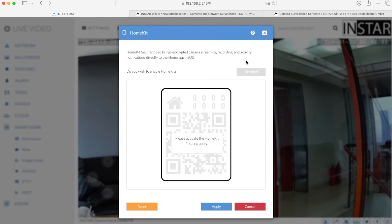With HomeKit Secure Video, the camera uploads videos to your iCloud and Apple will automatically cut the videos according to what objects you have set to detect in the Home app, and then you have a timeline where you can see all the recordings. We will make a separate video on Apple HomeKit integration, so feel free to subscribe to our channel to get a notification when it's available — or if you're watching this now, that HomeKit video might already be available.